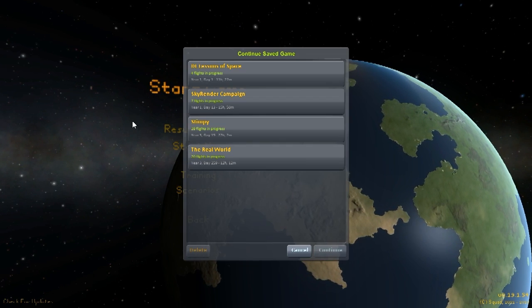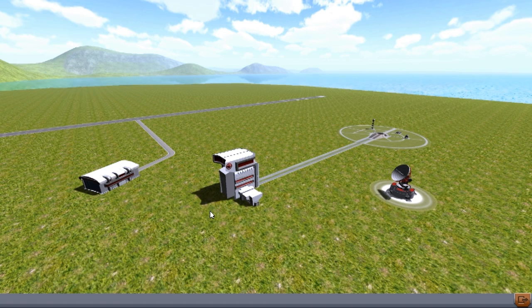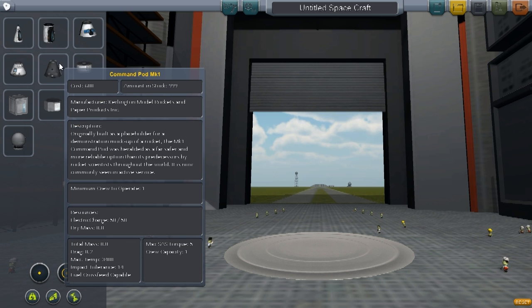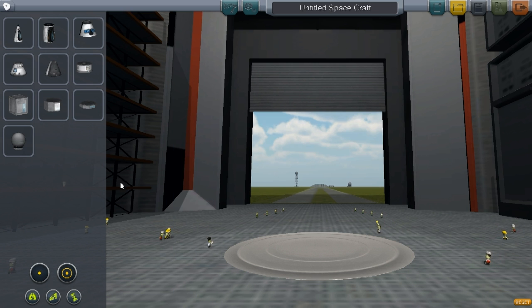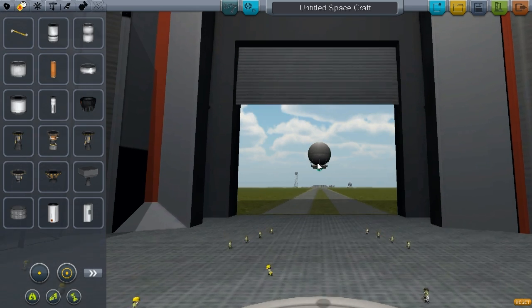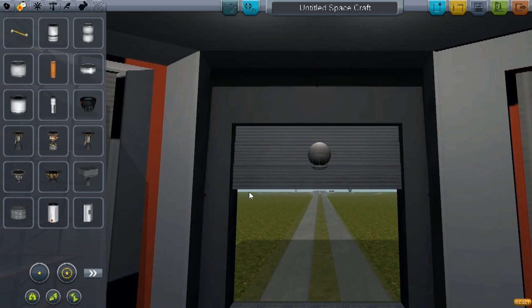First we go into the design phase of the satellite. So, without further ado, here's the vehicle assembly building. The first thing we have to think about is what do we want our satellite to be made out of. Well, a satellite is generally not manned, so we're not going for one of these manned capsules — that would be excessive. We're going instead for a probe core. These are much lighter, and are perfect for a satellite.